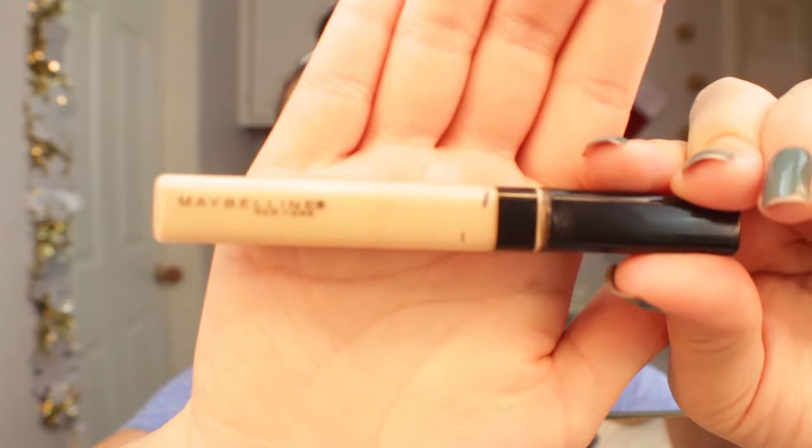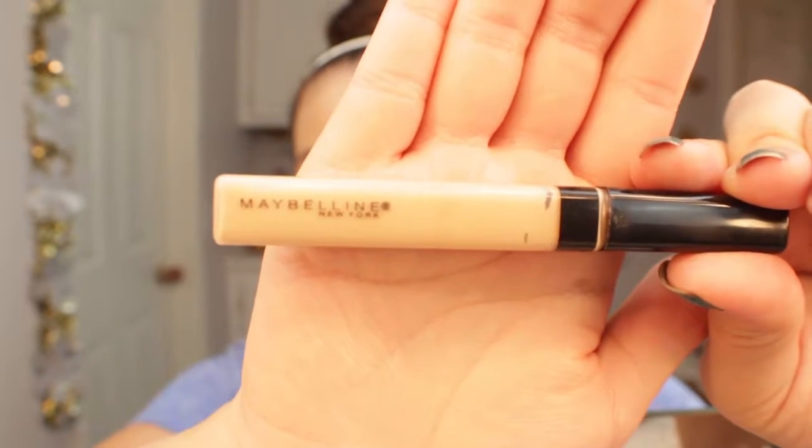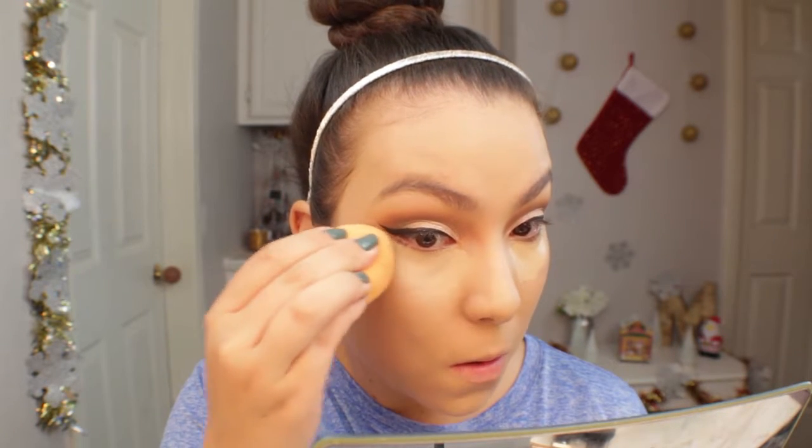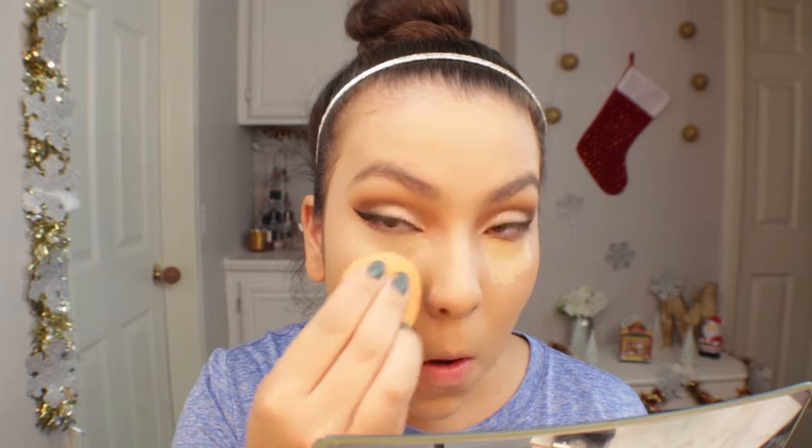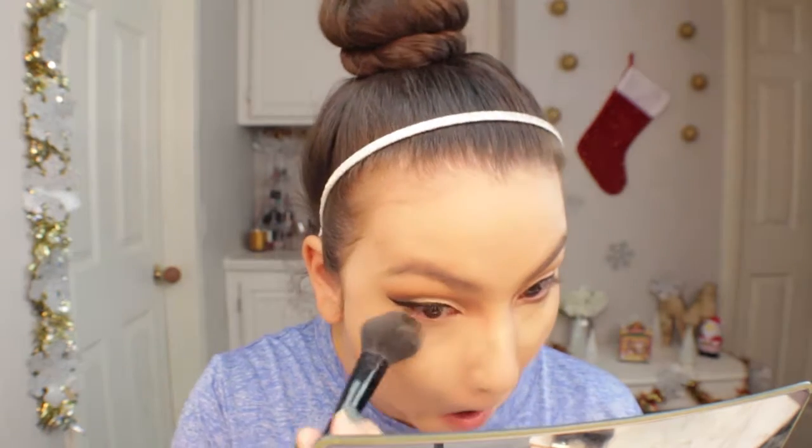For concealer I'm going in with the Maybelline Fit Me Concealer in shade 10 Light — I wanted something to really cover my under-eye circles. This is one of my favorite concealers for covering breakouts or under-eye darkness. I'm setting my under eyes with Airspun Loose Face Powder. It blends out really nicely and gives great coverage. If you do your shadow before your base makeup, always be careful blending near your wing — never get concealer on it or you'll have to redo it. I'll set the rest of my face with the same powder.